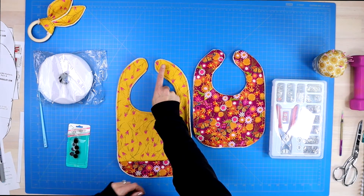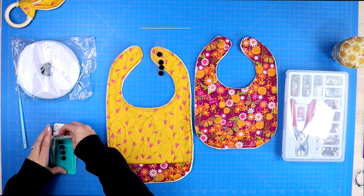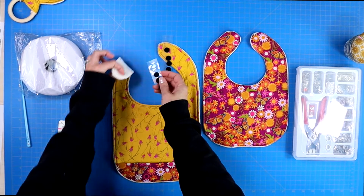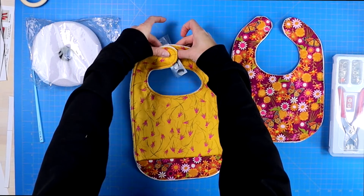Make sure that the rough side of the velcro — the side where the hooks are — is being attached faced away from the baby's neck. The soft loops of the velcro can be placed on the side that will be facing towards the baby's neck. That way the baby is still comfortable wearing the bib.